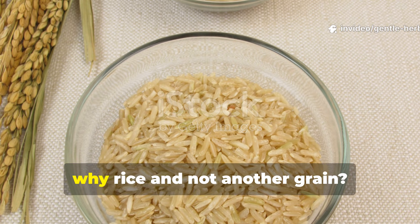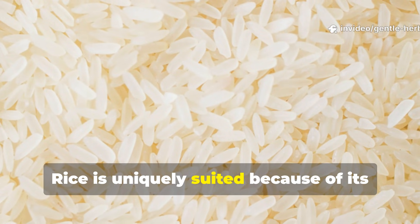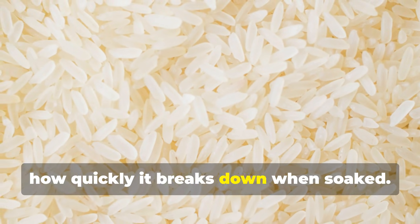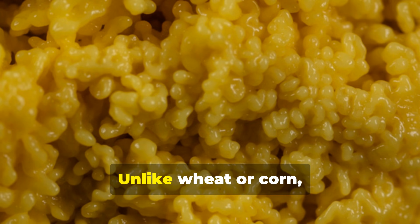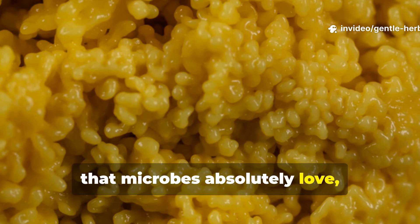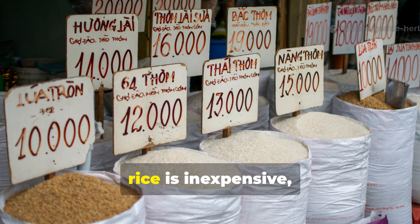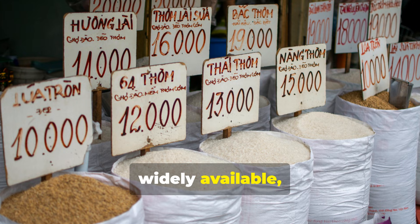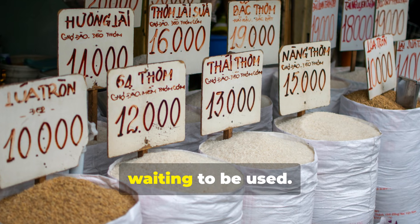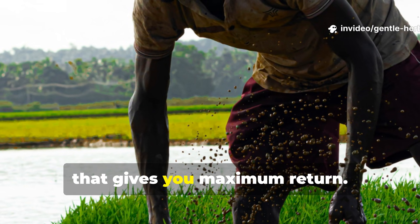Now, you might be wondering, why rice and not another grain? Rice is uniquely suited because of its high starch content and how quickly it breaks down when soaked. Unlike wheat or corn, rice softens into a gel-like texture that microbes absolutely love, and it doesn't take much effort to micronize either. Plus, rice is inexpensive, widely available, and it's probably just sitting in your pantry waiting to be used. Think of it as a low-cost soil amendment that gives you maximum return.